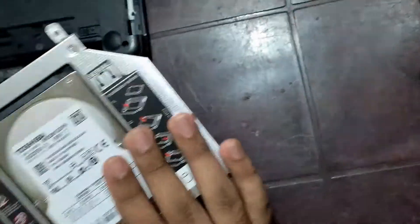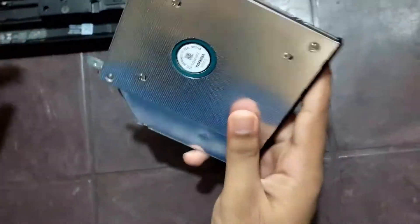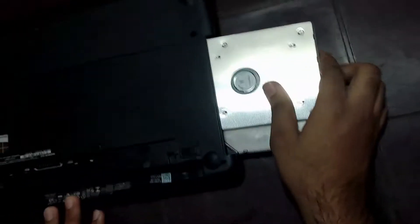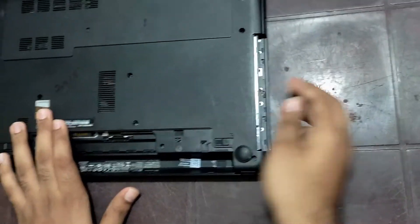Now I have screwed the metal piece to the second HDD caddy. Now we'll insert it through the CD opening. Once you insert it, you will receive a click sound.